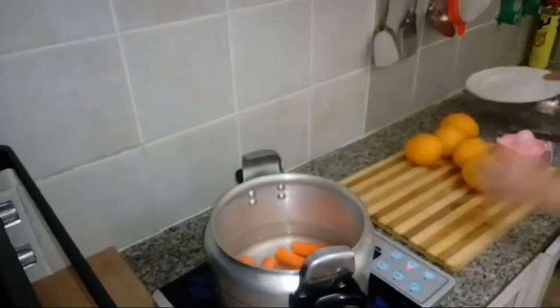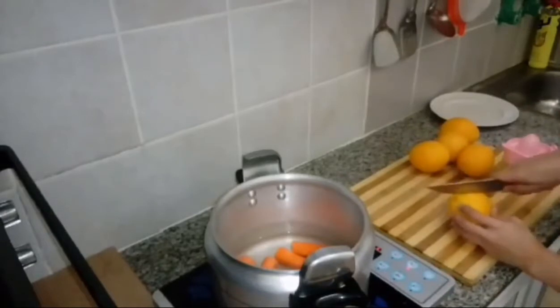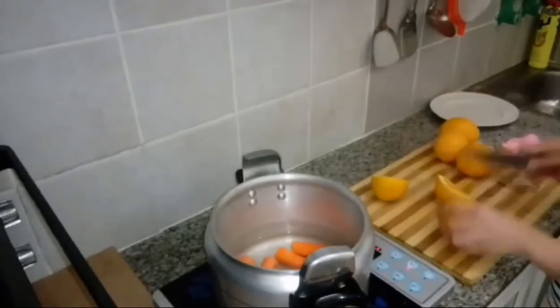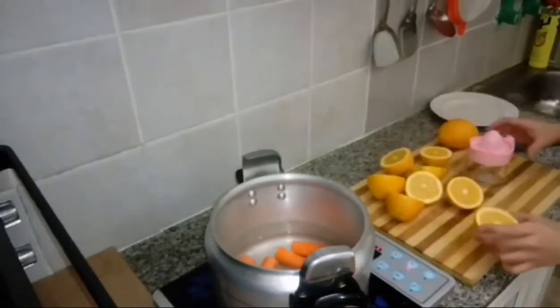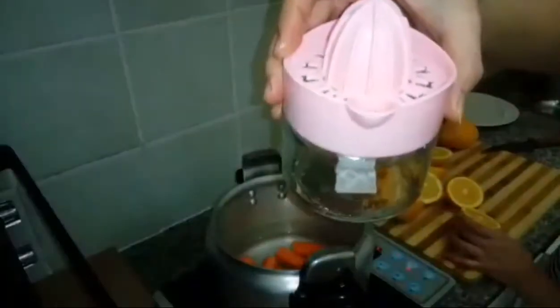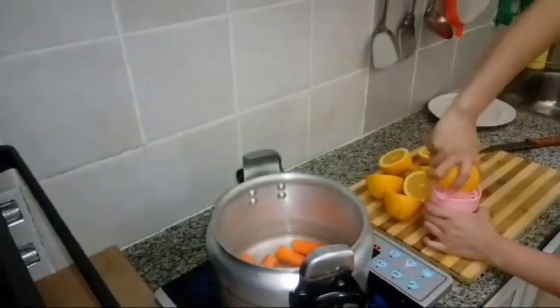Then I will cut the orange. I'm using this small machine for the orange juice.